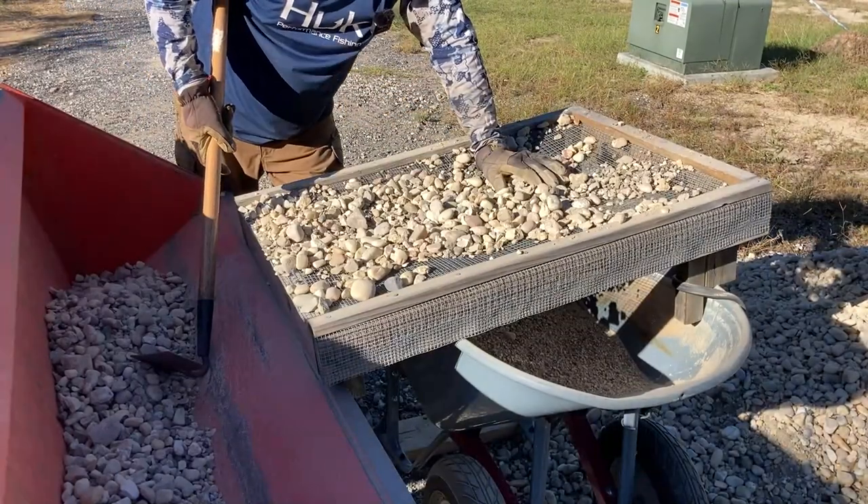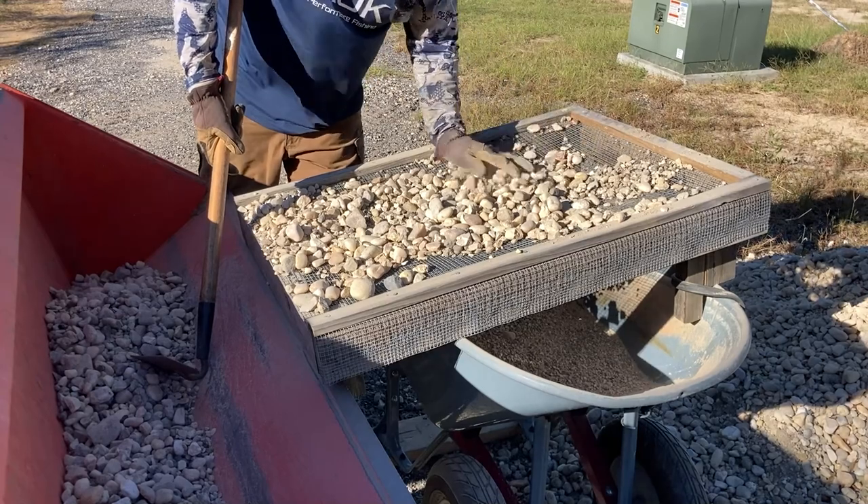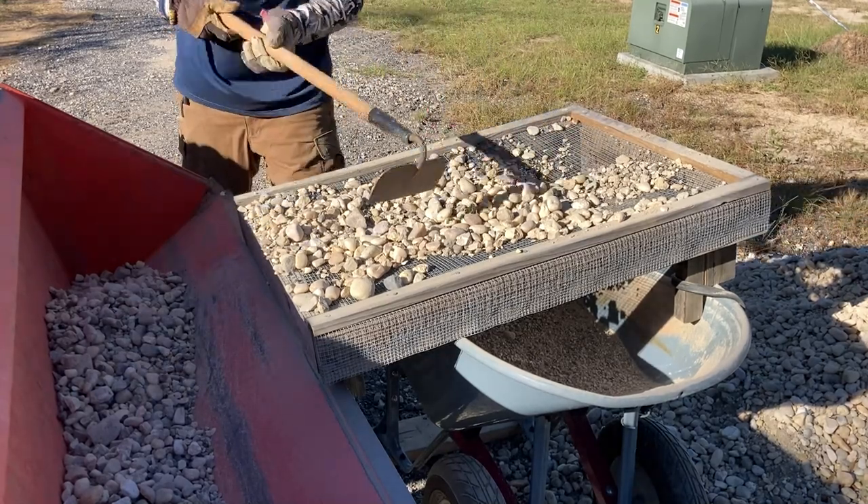It's aggravating because I paid a lot of money for these rocks and they've got way too many small rocks in here for the amount that I paid.